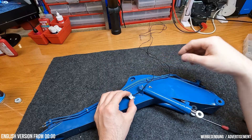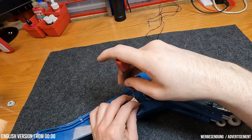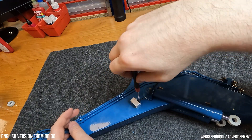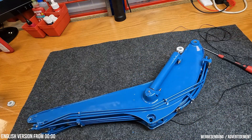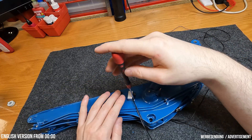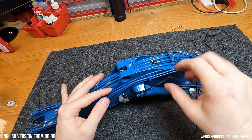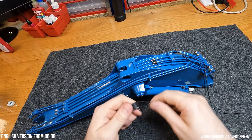Die zwei Scheinwerfer werden außen mit M1,6-Schrauben montiert. Ich habe mich hier bewusst dagegen entschieden, die Kabel in Schrumpfschlauch zu verpacken — ich finde es so einfach schön, das ist aber natürlich jedem selbst überlassen. Die Kabel kürze ich jetzt noch nicht ein — darum kümmern wir uns dann später im Abschnitt Elektronik. Ich führe die Kabel zwischen den Rohren durch, damit sie ohne Kabelbinder sauber verlegt sind, und sie laufen dann unten parallel zu den Schläuchen vom Ausleger.